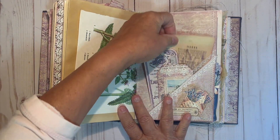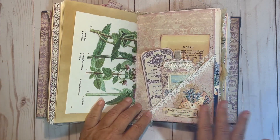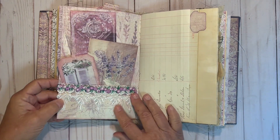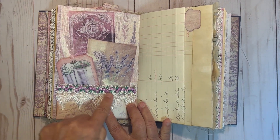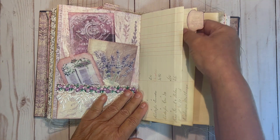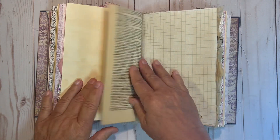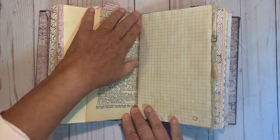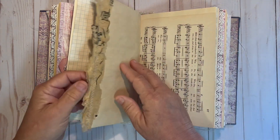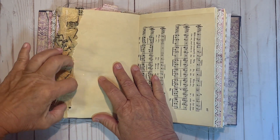Another pocket with a journaling card and a tag and some collage on the pocket. Another pocket with some lace trim on it, and a tag and a couple of journaling cards. This is another vintage ledger paper. Another vintage dictionary sheet.